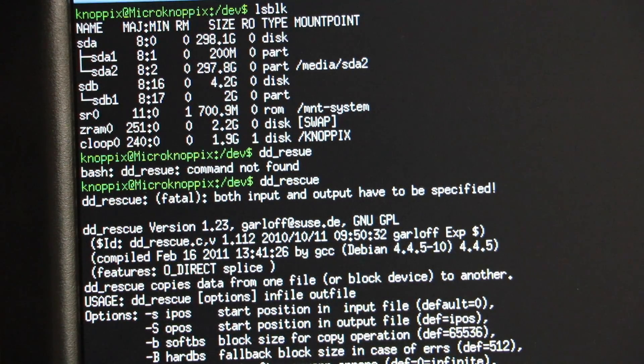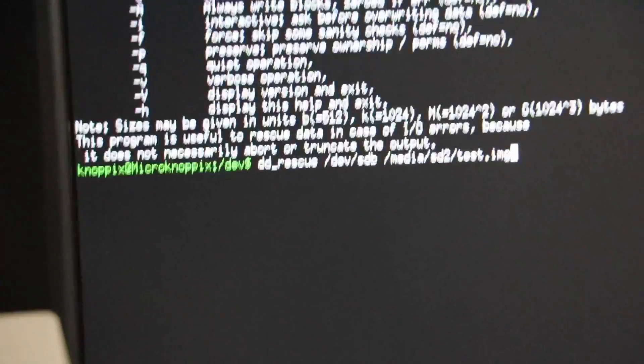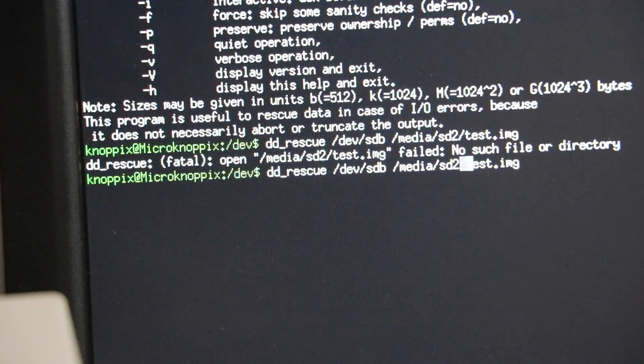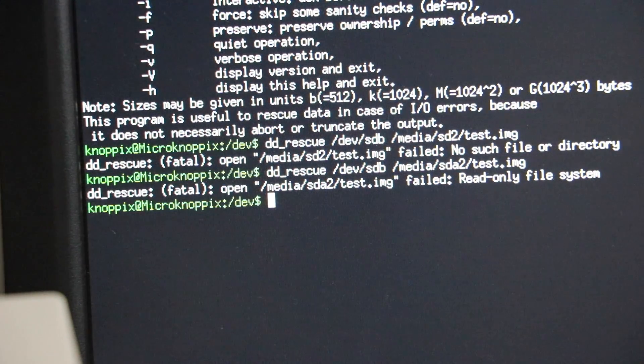If I could, I'd use ddrescue without the underscore, but beggars can't be choosers. Read-only file system! What on earth is it formatted as? Well, I'm going to have to reformat it, obviously.